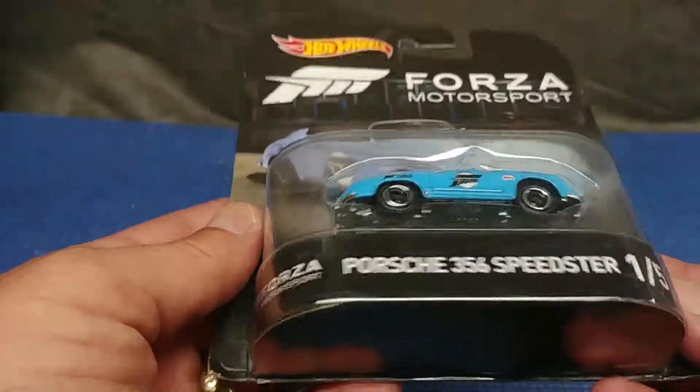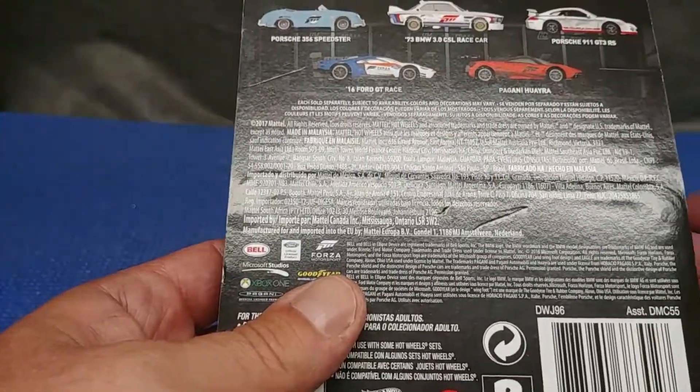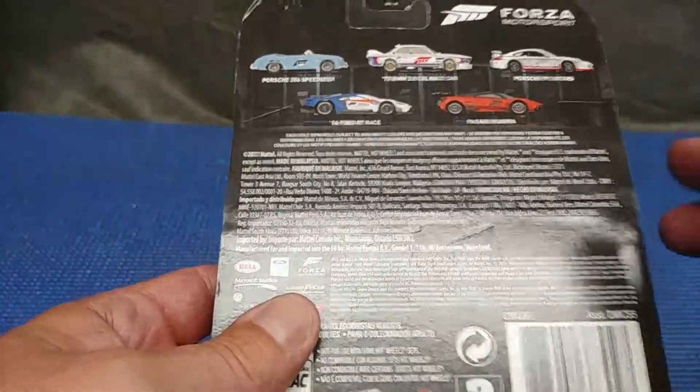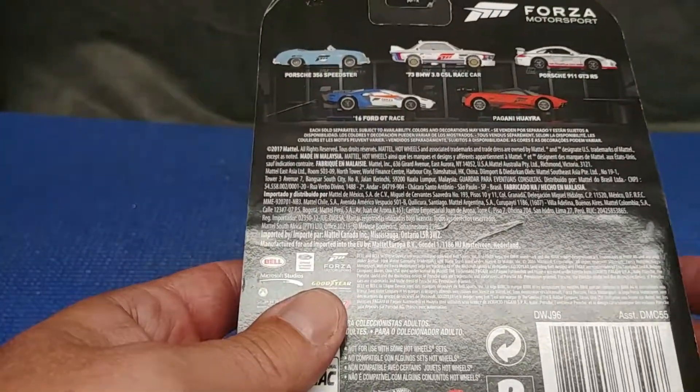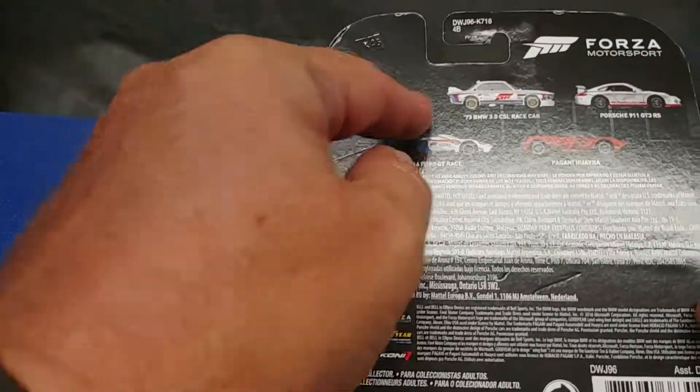This is an example of what Mattel's Hot Wheels division can give you if you're willing to pay for it. They've got such a stigma of being just a 99-cent car. In fact, if you go to Walgreens, the standard line of Hot Wheels is a dollar nineteen, but if you buy two it's two for one dollar — so hey, what's up with that?